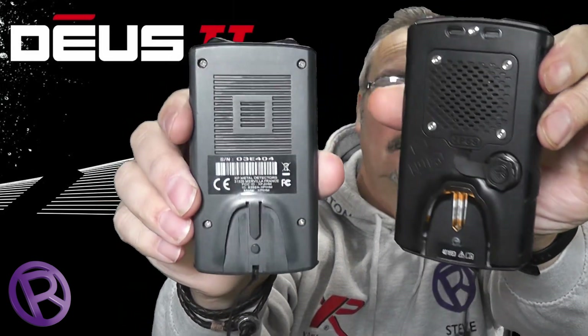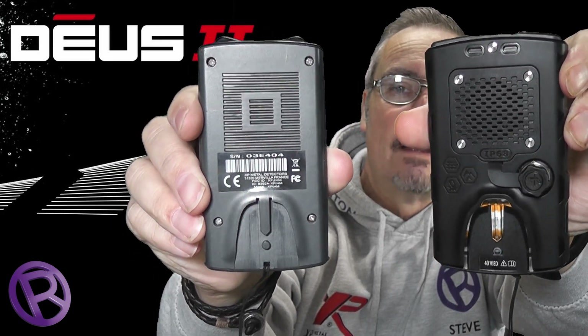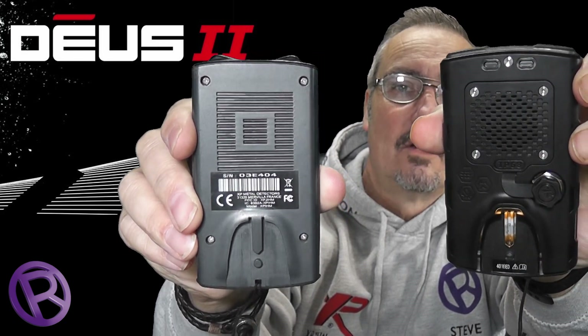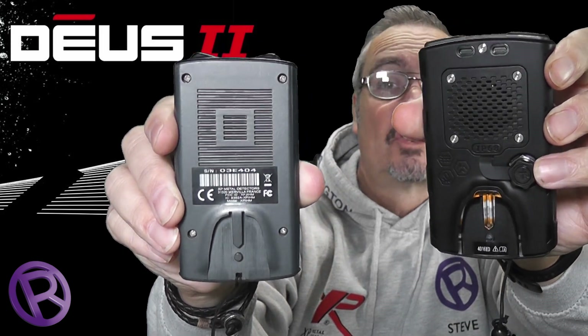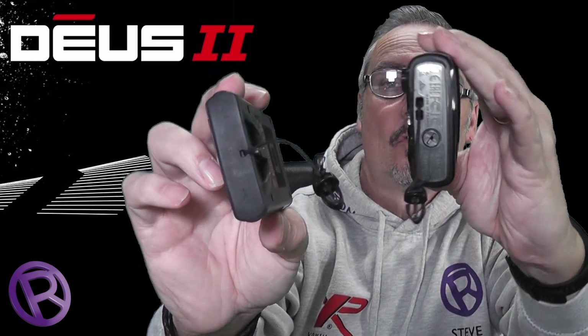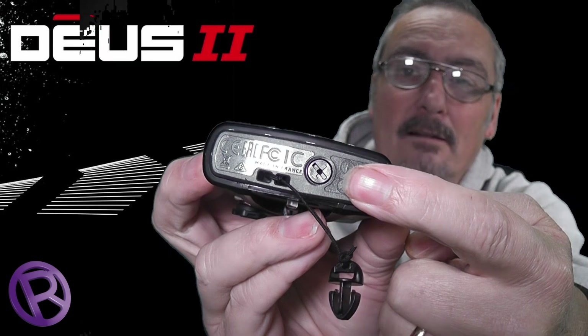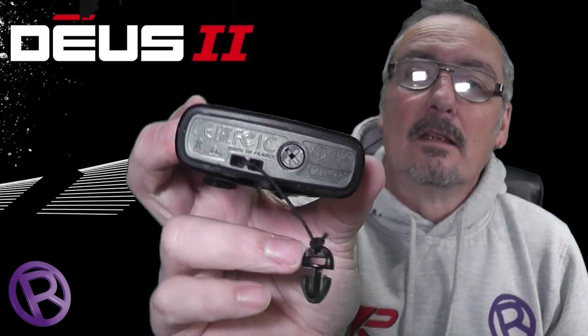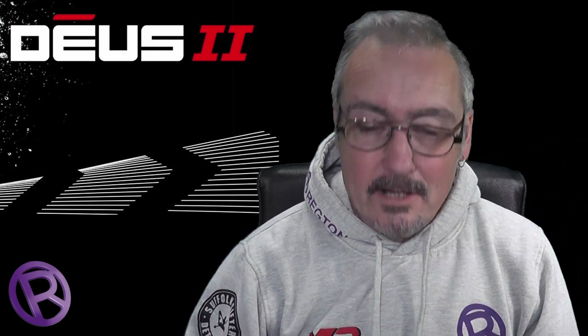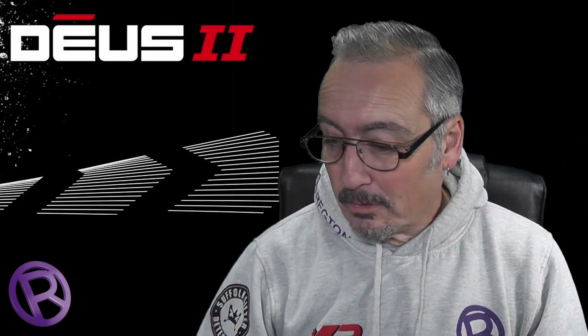On the back, you've got the same mounting to the top stem but it's slightly more heavy duty on the Deus 2. There's a plug here which I'll go into in more detail — that is the charging plug socket and also the data port for updating. On the bottom, nothing to talk about on the Deus 1, but the Deus 2 has a plug fitted there. Now that black plug is for land use — it's got a membrane inside which allows air to come in but keeps the unit waterproof down to one metre.